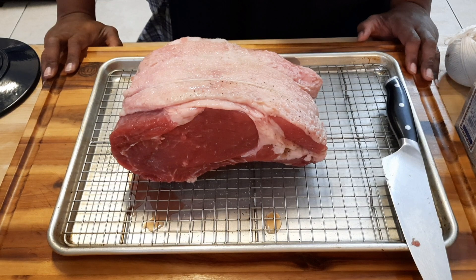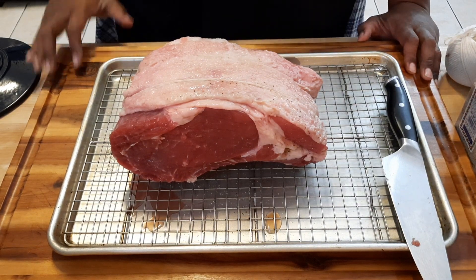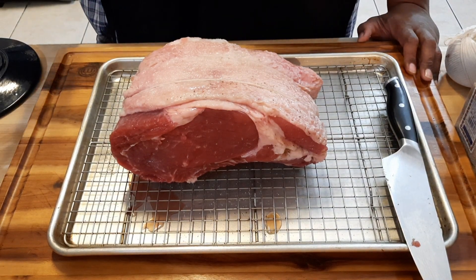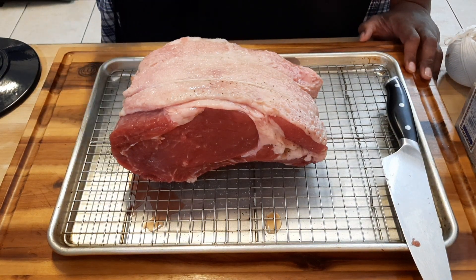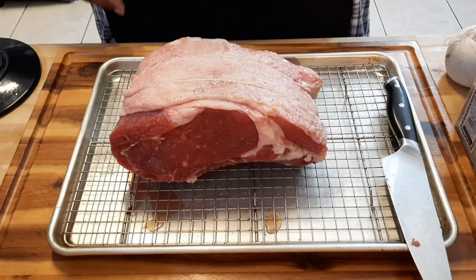The next thing we're going to do is make the compound butter. I already made it, so definitely check out that video. I'm going to get it to room temperature so we can slather it over, and I'll show you all the ingredients for the herb-encrusted coating.